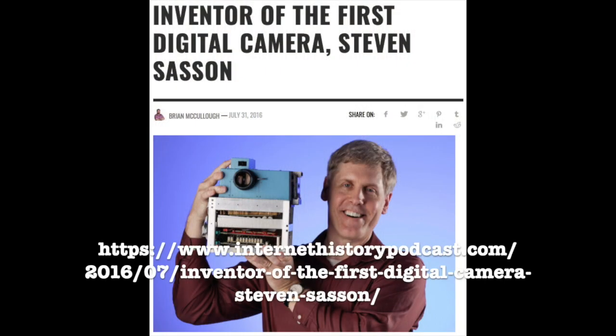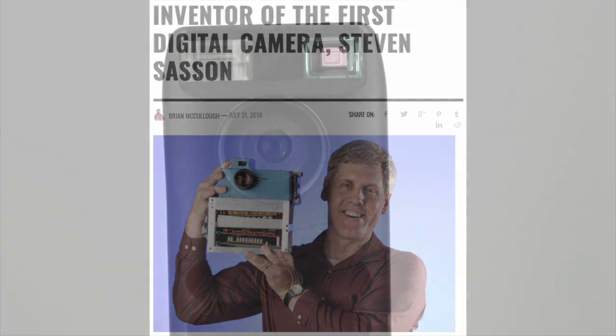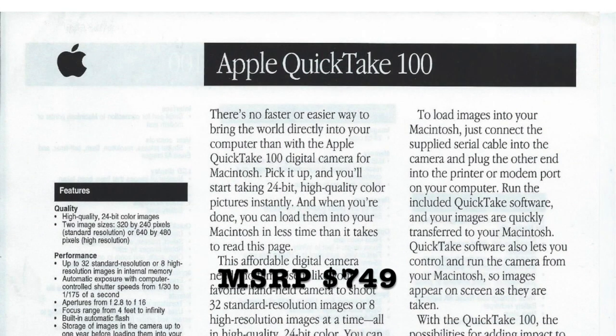Digital photography was pioneered by Kodak in 1975 by an engineer named Stephen Sasson, and for a long time it remained purely experimental. QuickTake was nowhere near the first digital camera for consumers — Dicam Model 1 came out in 1990, but the image quality was really poor and the price was outrageous. By the time Apple entered the market, it was possible to produce much better for less.